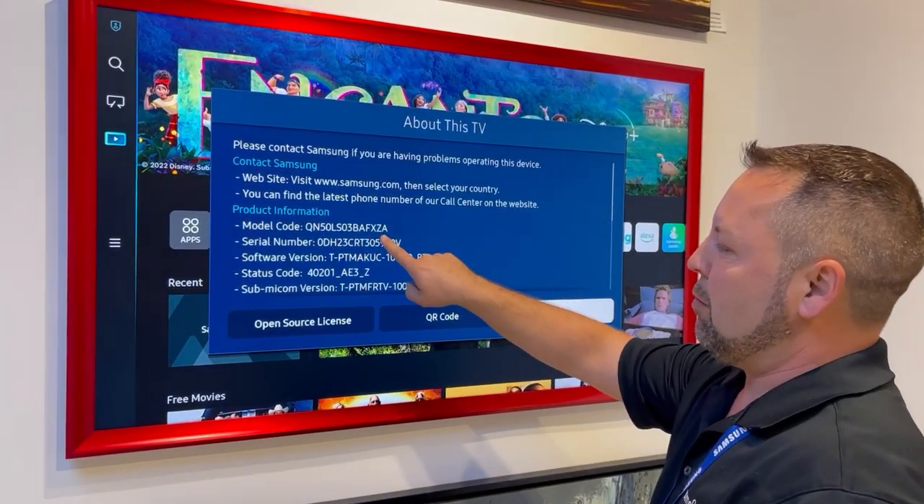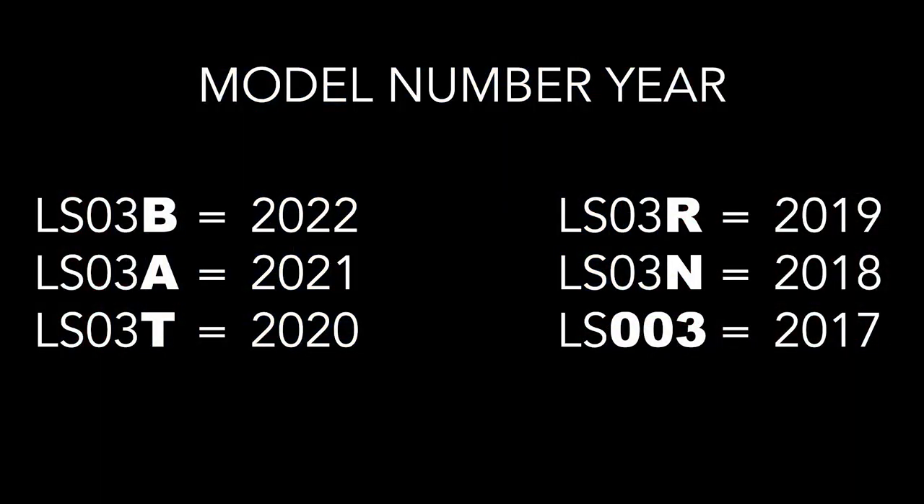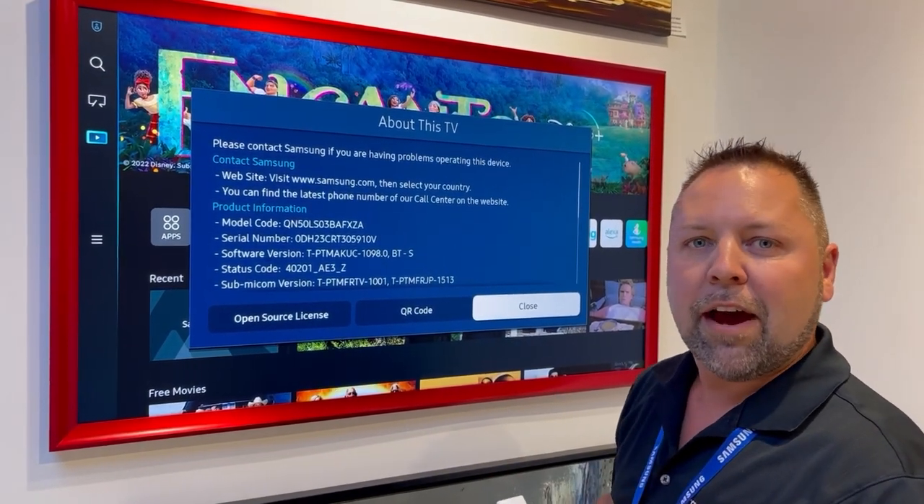There you go — here's the model number of your television. The B indicates it's a 2022. If it was a 2021, it would be an A. So that's how you know — it makes it really easy to tell what model Samsung Frame TV you have.